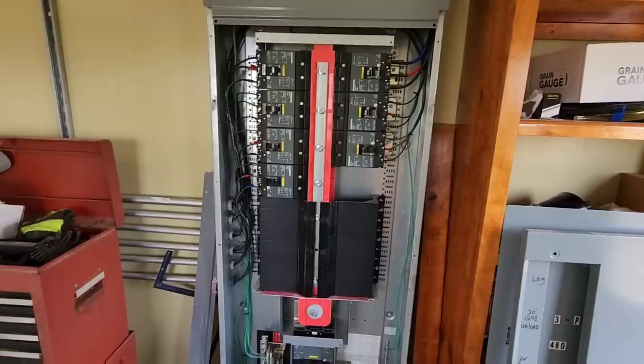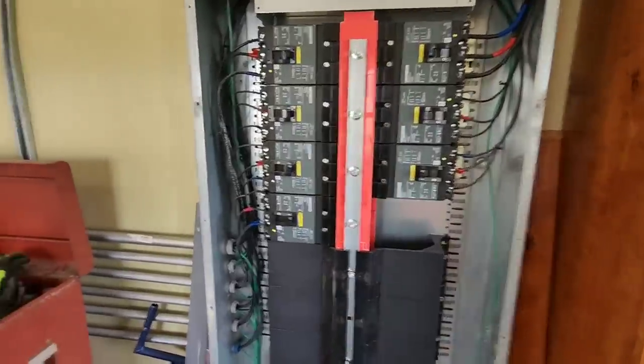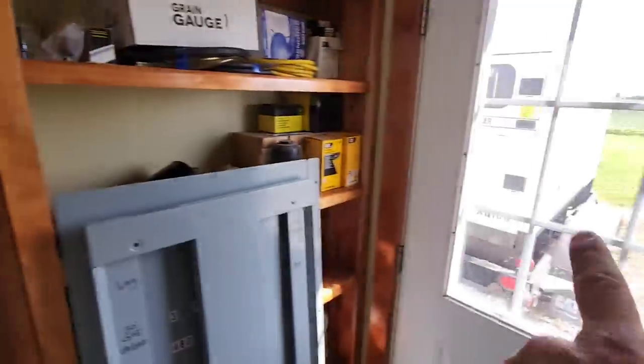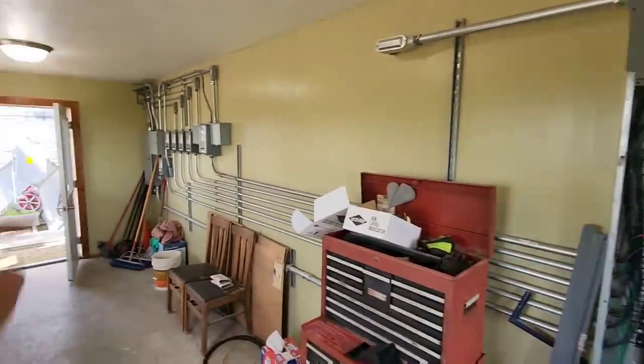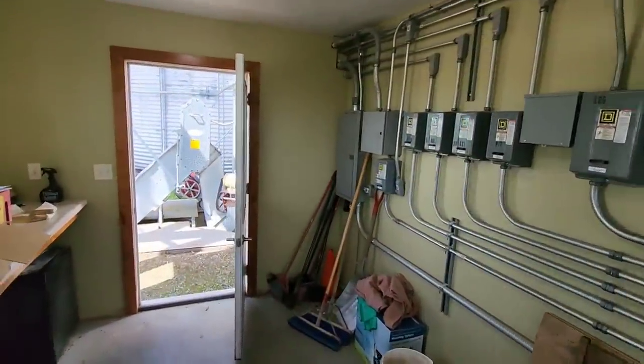The next piece is getting it wired up. We're going to go into this three-phase panel — you can see the three hot wires coming off our generator. We've got to get a breaker, get some conduit, run wires pulled to it. So maybe next week we'll get that done.